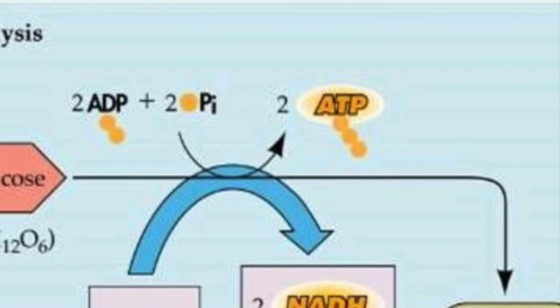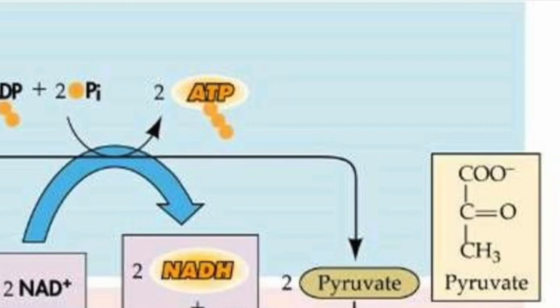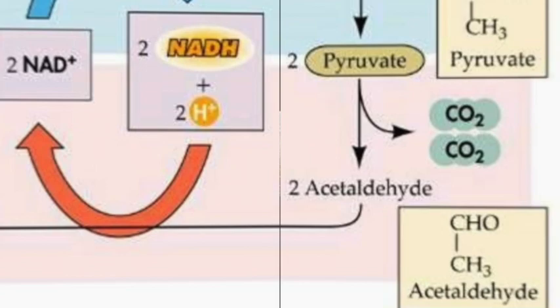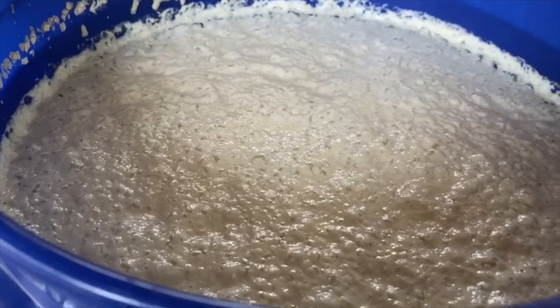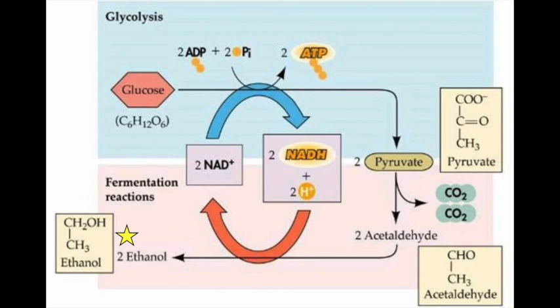Within the yeast, one molecule of glucose can enter glycolysis to produce two molecules of pyruvate, using 2NAD+ to produce 2NADH in the process. Instead of entering the citric acid cycle and oxidative phosphorylation, the two molecules of pyruvate are decarboxylated to form two molecules of acetaldehyde. The two molecules of CO2 lost during this step result in the bubbles seen on the surface of the mixture as fermentation proceeds. Using 2NADH, the two acetaldehyde are reduced to two molecules of ethanol. 2NAD+ are regenerated for another round of glycolysis and fermentation.